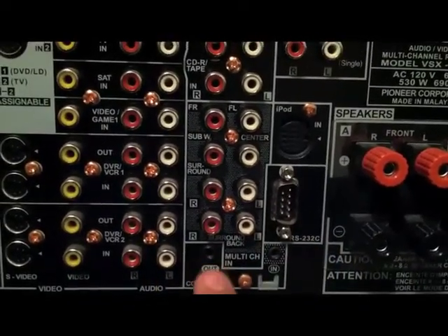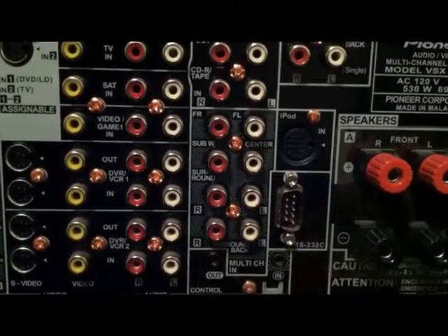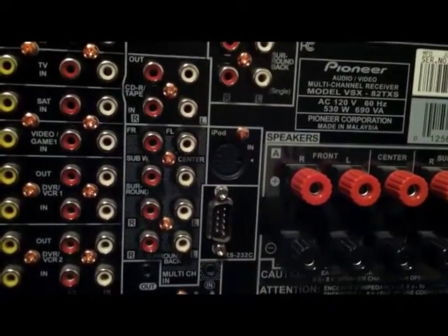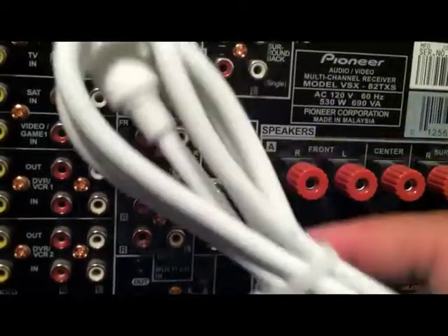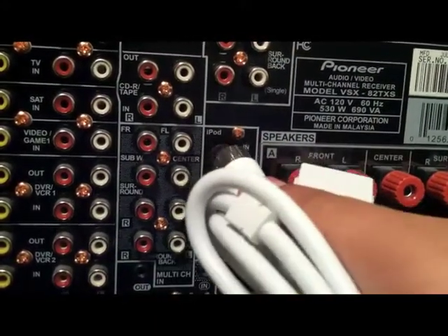Right there is your control port, so you can control whether it turns on and off with it. Right here is your iPod connection — as you can see from the iPod cable right here, this plugs right into that.